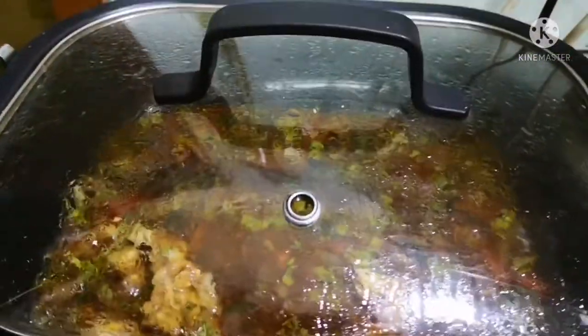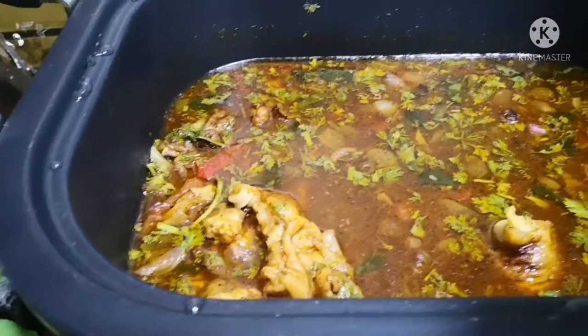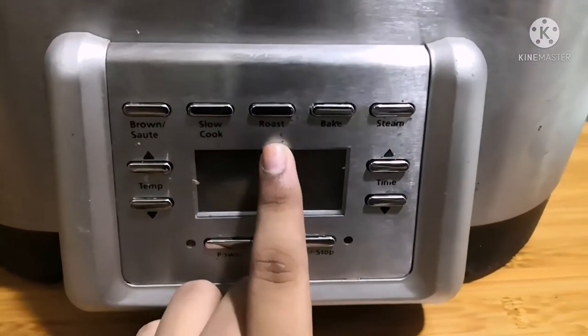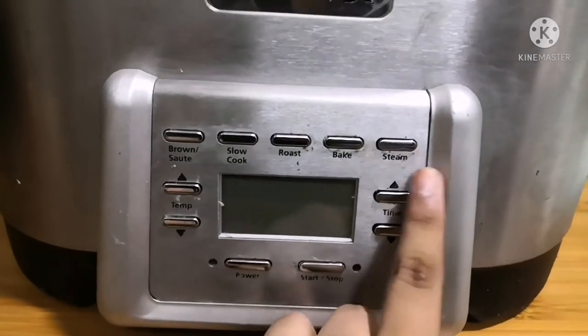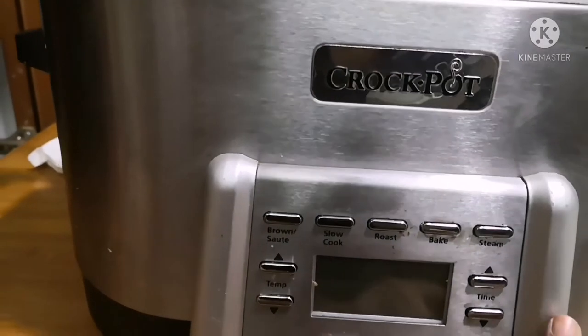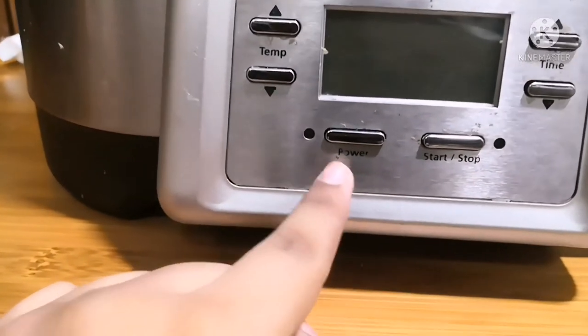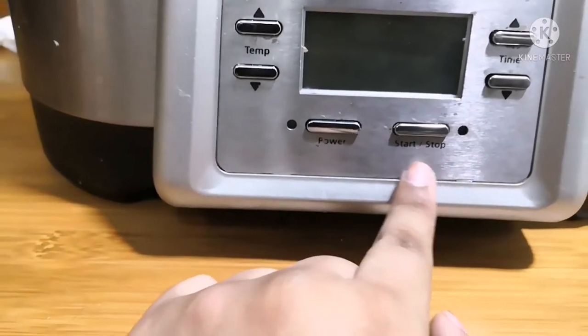Come, let us see how to use this crockpot and what cooking options are available. It has five cooking options: brown or sauté, slow cook, roast, bake, and steam. It also has temperature and timer control buttons, a power button, and a start and stop button.